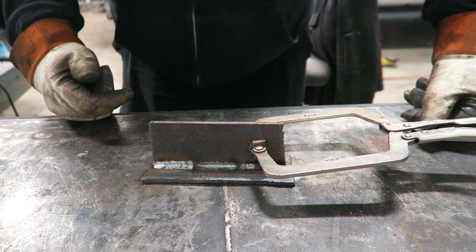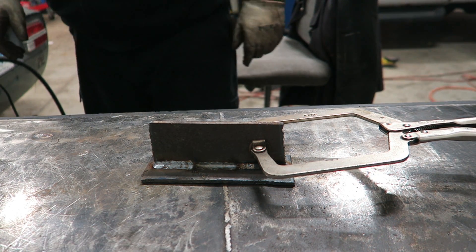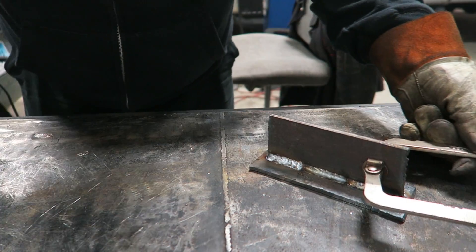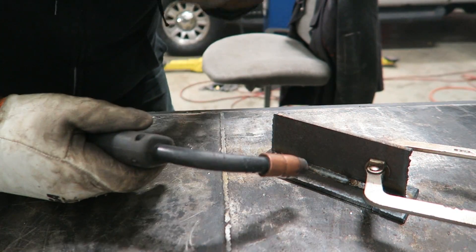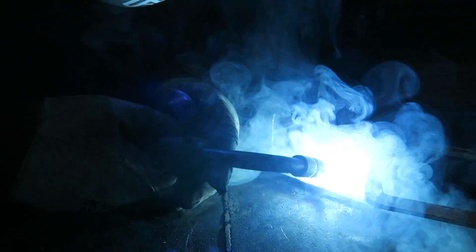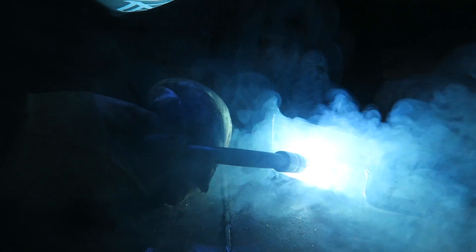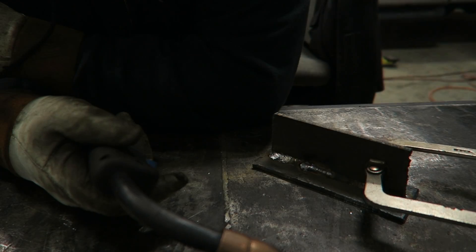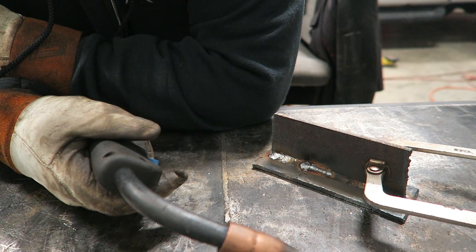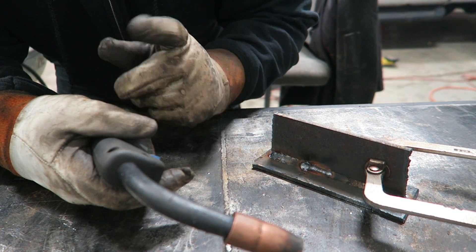Now let's do a quick weld with the wire speed too slow. Listen for that hissing noise I was telling you about. That's the hissing noise - I'm sure you guys heard that one perfectly. Now let's hear what it should sound like.